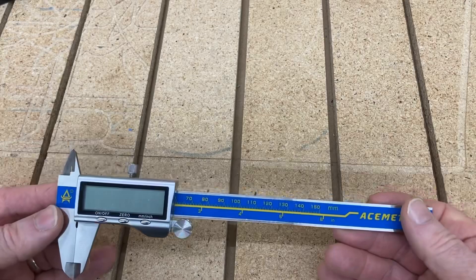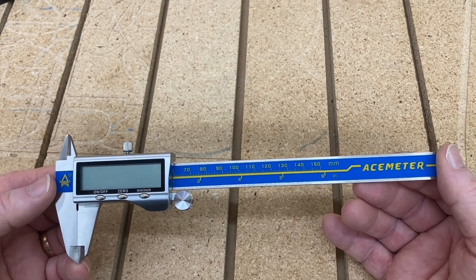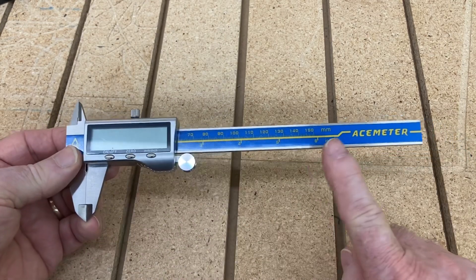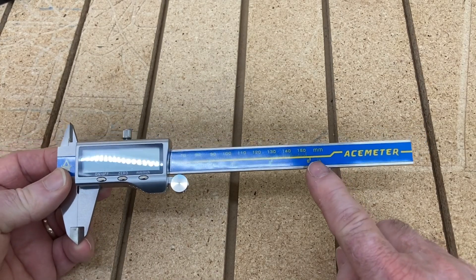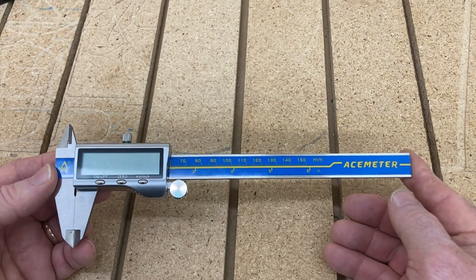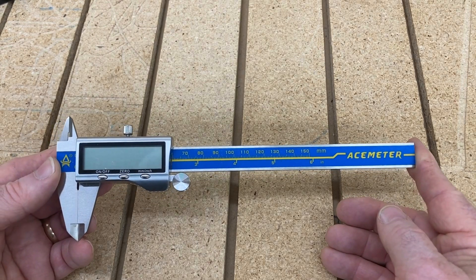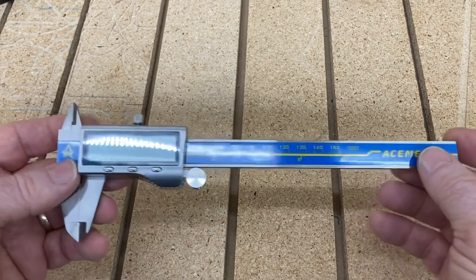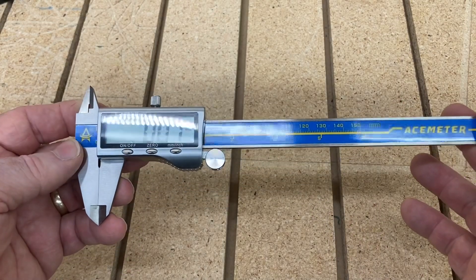I want to give you a few more specs on this. This is a stainless steel ruler body and a zinc alloy shell. The range goes from zero to six inches, or about 150 millimeters. The accuracy, looking at millimeters, is accurate to within two hundredths of a millimeter, or one thousandth of an inch. I don't know of too many things in my shop that require more than a thousandth of an inch accuracy.